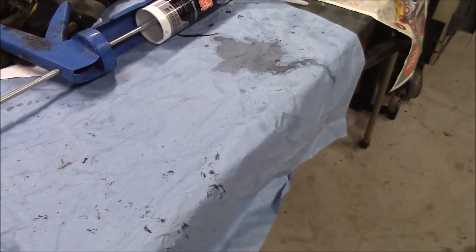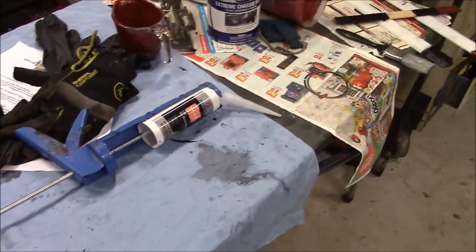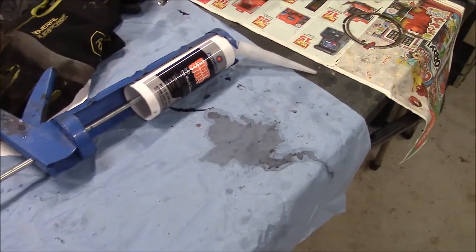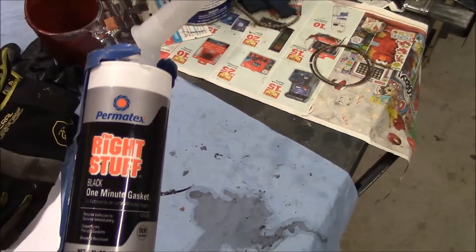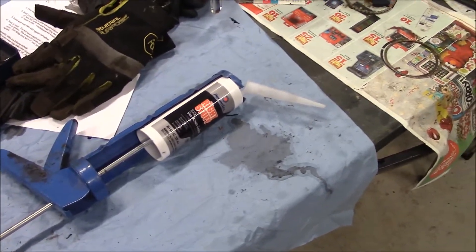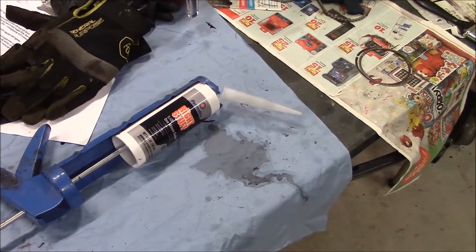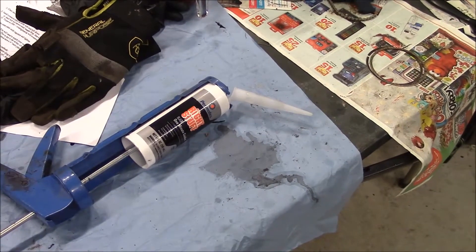I also revisited pressure checking my motor. Before, I couldn't get the bolts that hold the pressure testing plate down to the block. I ordered this Permatex Right Stuff, and that did the trick — it sealed up the threads really good, really quick too. I was able to get a good pressure check on each side of the block: 20 psi, held for 10 minutes, several times. So that was good.